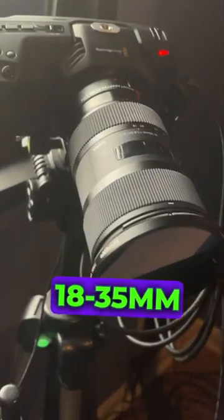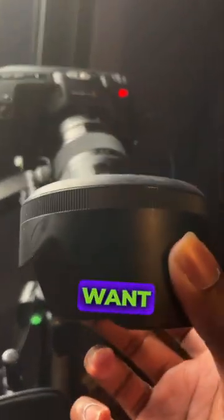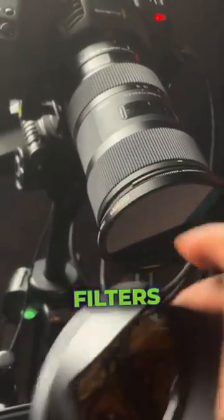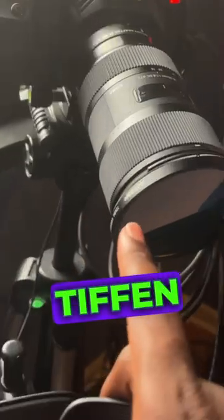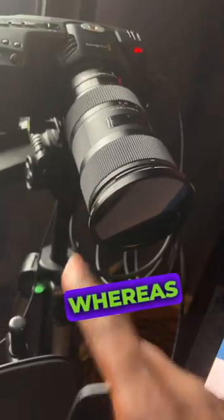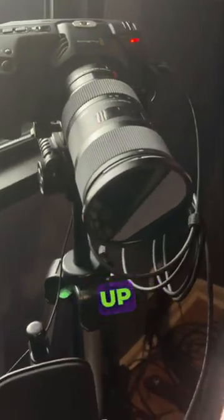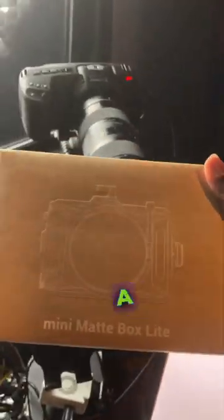Real quick, if you're an 18-35mm user and you also want to use the lens hood, be advised that not all filters will work with this. I have a Tiffen ND here that doesn't work, whereas I have a K&F CPL that actually does work with this hood. Just be advised that you may have to deal with that, and unfortunately what I've ended up having to do is get a matte box.